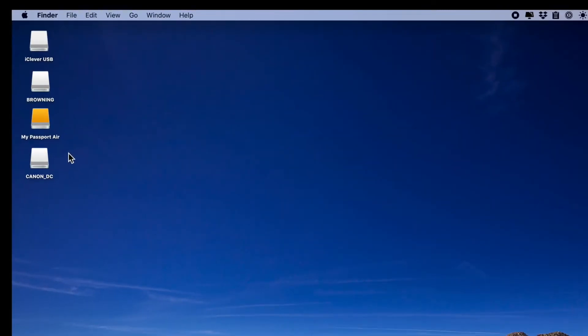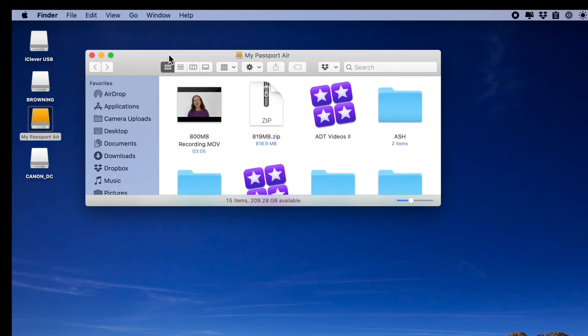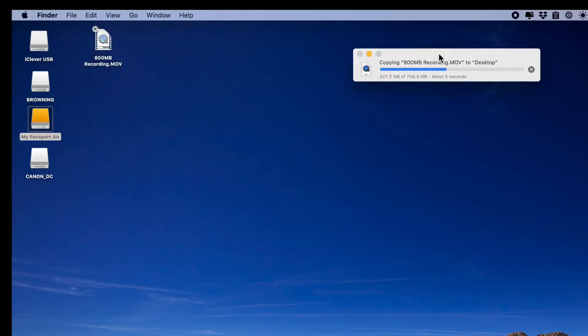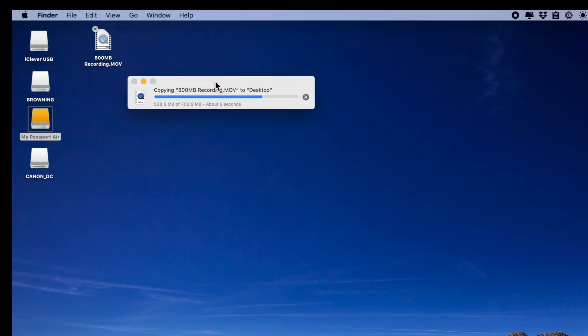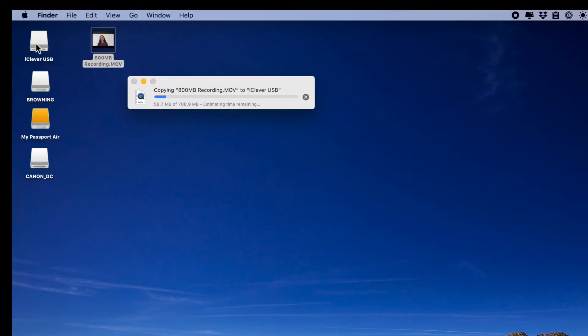We're looking at my Mac desktop and here you can see some of the devices are obviously labeled and others not so much. I'm going to go to the Passport Air and grab this 800 megabyte file and we'll see how fast that copies. That's pretty darn fast. Now let's take that same file and copy it onto the little flash drive. Flash drives are slower, and write is always slower than read, so you can see this is taking a little bit of time.